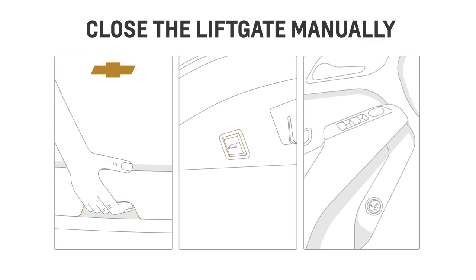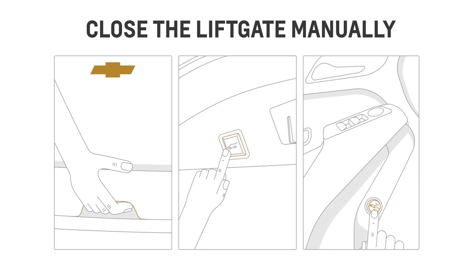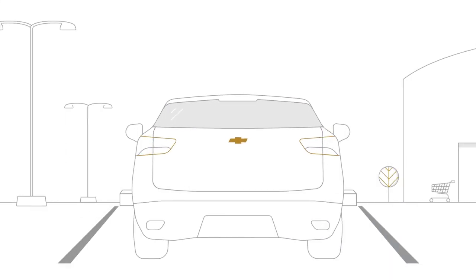You can open it through the exterior switch, close it through the switch on the liftgate shut face, or use the interior switch to open and close the liftgate. It's that simple.